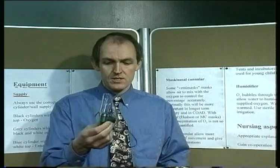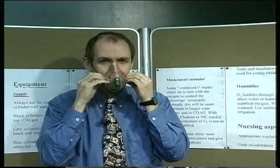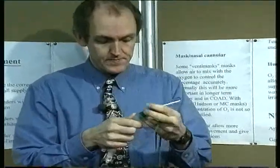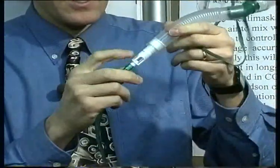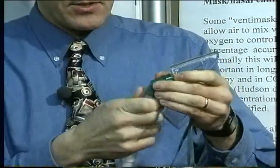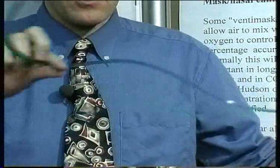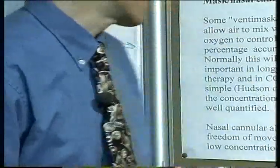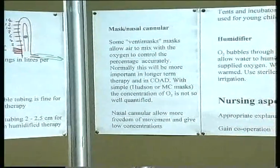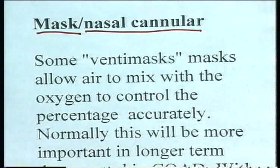Here we see a fairly typical type of disposable mask. A piece of elastic goes around the patient's head and it fits over the mouth and nose so they can breathe through it. These often have another tubing connected, and there's a part that determines the concentration of the oxygen. You need to use the right tubing with the appropriate mask to ensure concentrations are accurate. Sometimes you just use nasal cannulas that fit into the nostrils as another way to deliver oxygen.